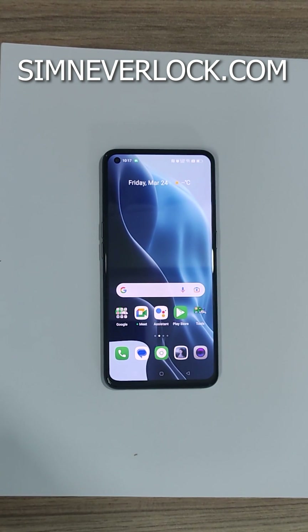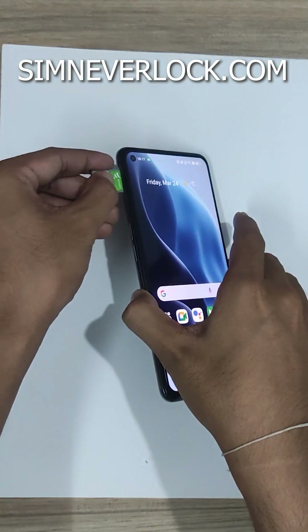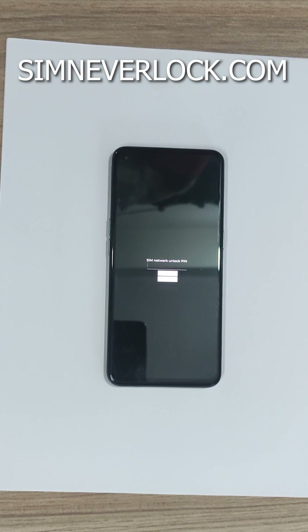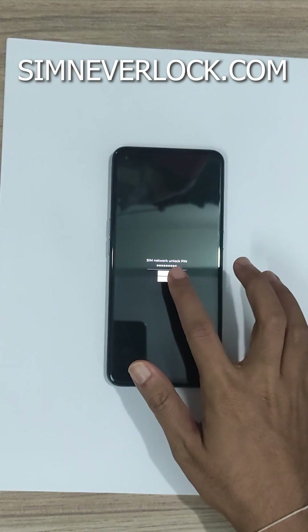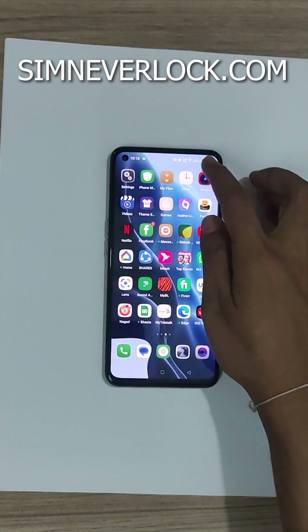Now let's insert the SIM card back into the phone. It's asking for the code — let's paste it and click on unlock. Here you can see that my SIM card is active again.